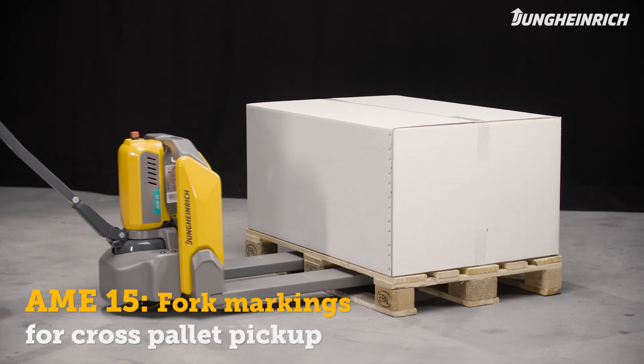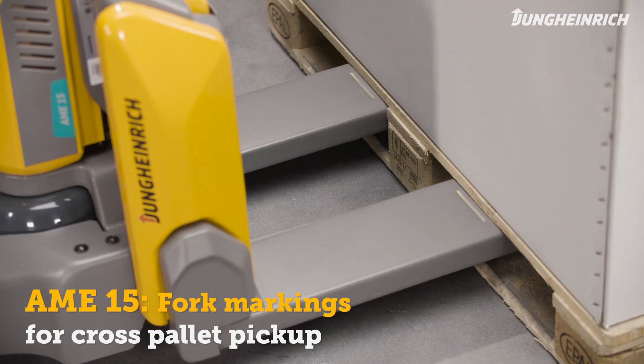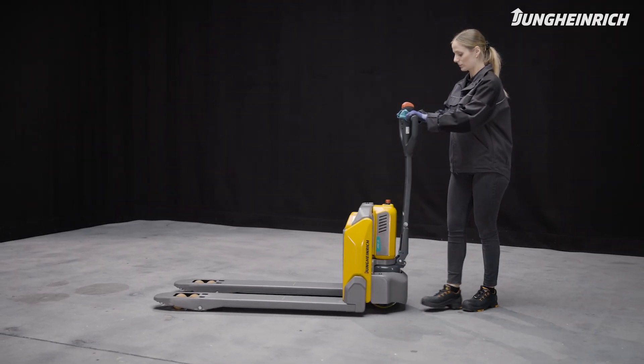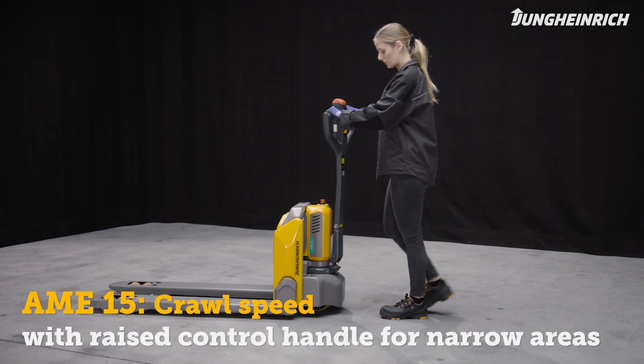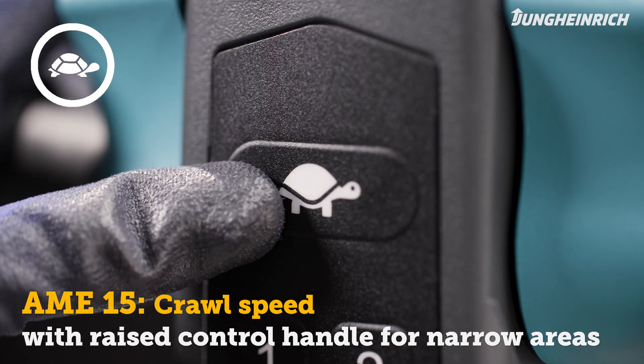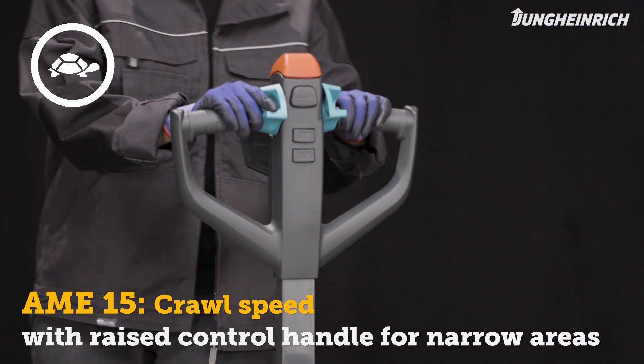The markings on the fork of the AME 15 facilitate cross-pallet pickup. In narrow aisles or on an HGV, the pallet truck can be maneuvered with a vertical control handle. To do so, press the crawl speed button and select the direction of travel with the rocker switch.